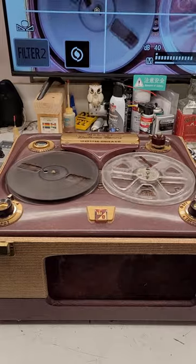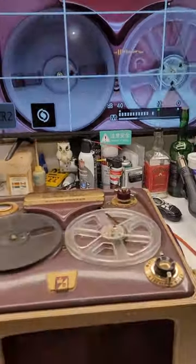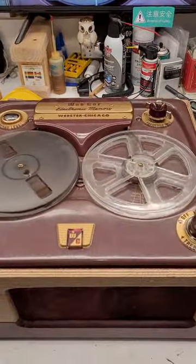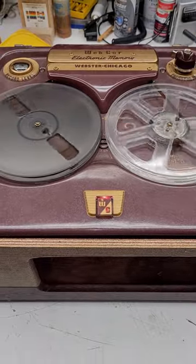I'm just recording some audio right now. As you can see, I've got it up on the big monitor right here. It is the WebCore 210-1 Electronic Memory, and it is up and running.